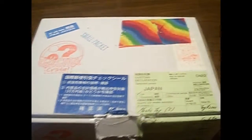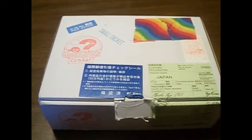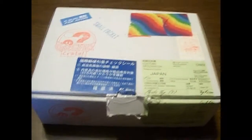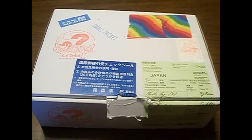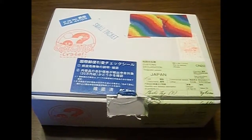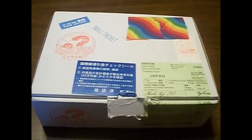Hey guys, and welcome back to another Nekakawaii unboxing video. Today we have the November Kako'i Gacha Crate. Just to give you a little information about what Gacha Crate is, it is a monthly subscription box for capsule toys.